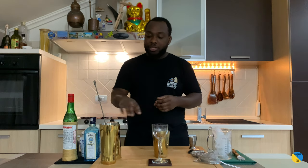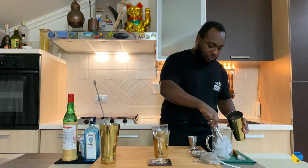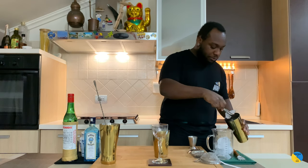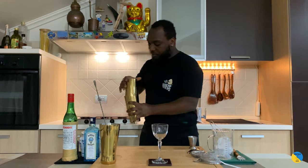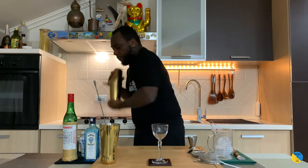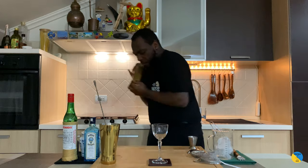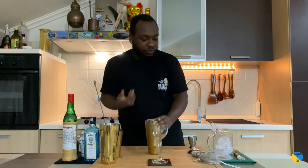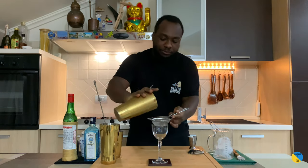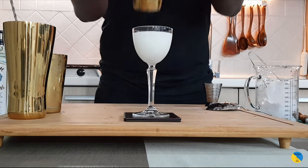It's a shake-and-strain drink, so we're gonna fill the last tin full of ice cubes. There we go — hard shake. And for garnish I'm going to use a Maraschino cherry.